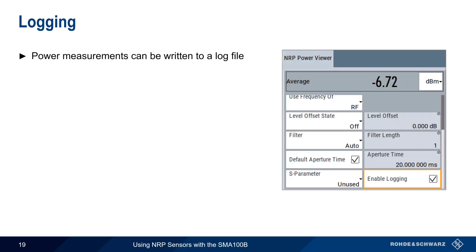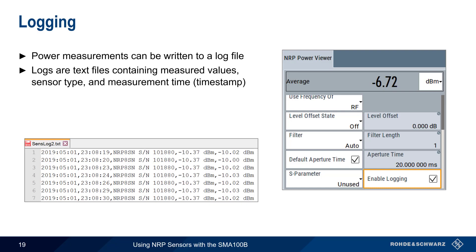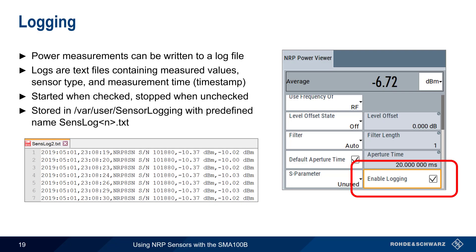Power Viewer can write measurements to a log file. These logs contain the measured average and/or peak power values as well as the type of sensor, serial number, and measurement time or timestamp. Logging is enabled when the Enable Logging checkbox is ticked and stopped when the box is cleared. Log files are stored in VAR/User/Sensor/Logging on the SMA100B, and each log is automatically named SenseLogN.txt, where N is the sensor number. The log files are in CSV format for easy processing.